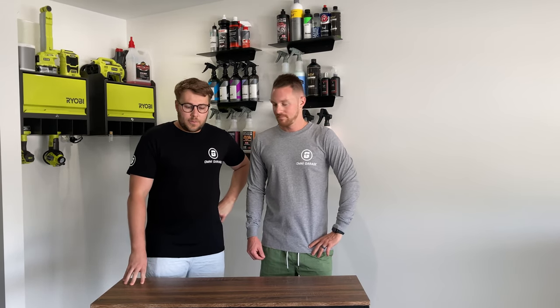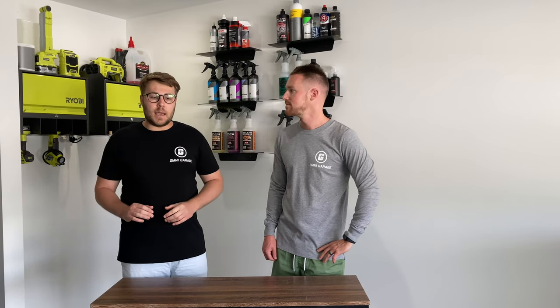Welcome back to OmniGarage. For those of you who haven't seen, we did an extensive detail — we spent probably about 100 hours. So today we're going to do a bit of a wrap-up session. We're going to walk you through the products that we used from beginning to end, talk about why we used them, what we like about them, and a couple of things about what we'll do differently.